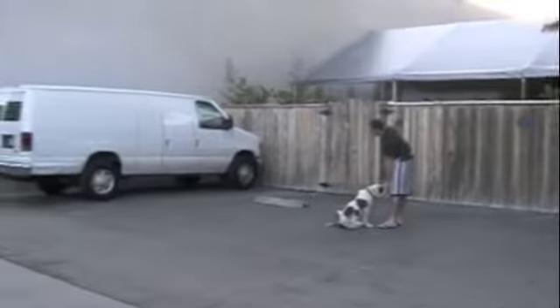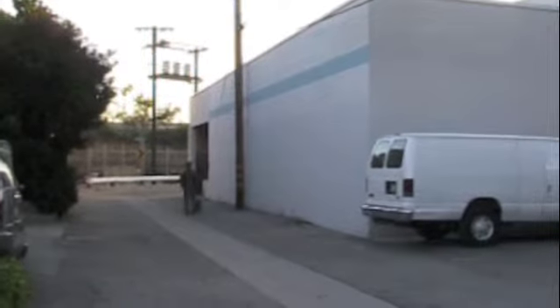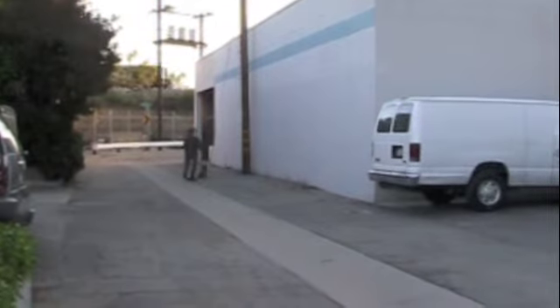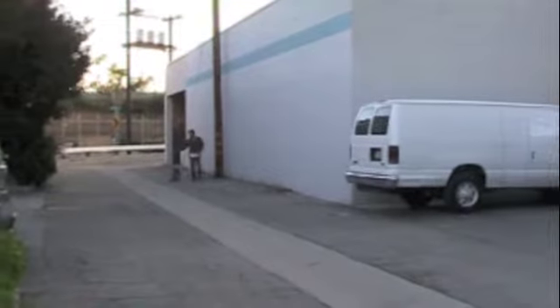I'm going to have Roxy sit and practice with her focusing for a second, having her staying in a sit-stay, me walking around her a little bit. She sees another dog farther down the alley — it's not related to our situation. Oh, coming towards us. Why don't you show that dog? Roxy's staying in a sit-stay.